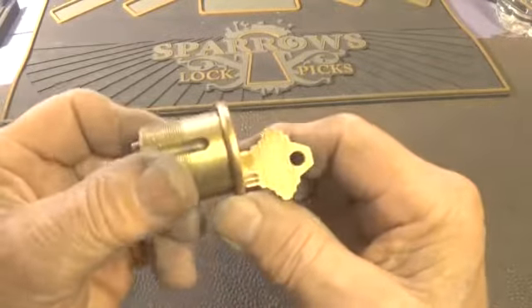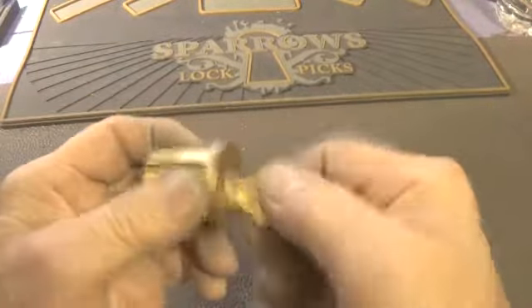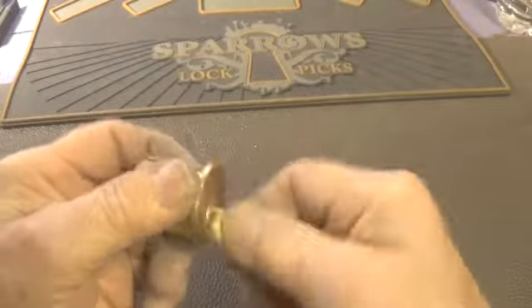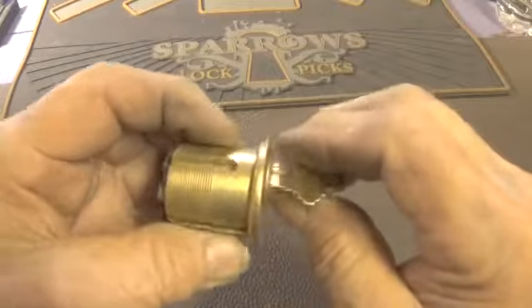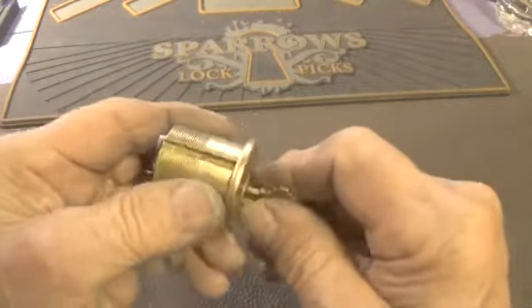I have an Ilco with a slag keyway. The lock does work — it's very smooth. It has head threading in the top.